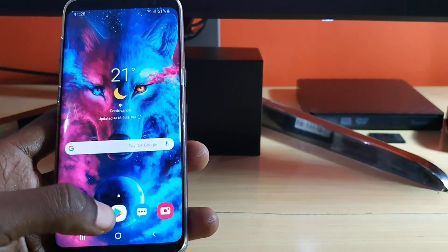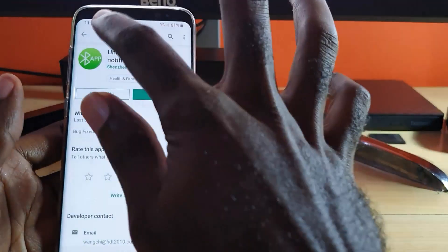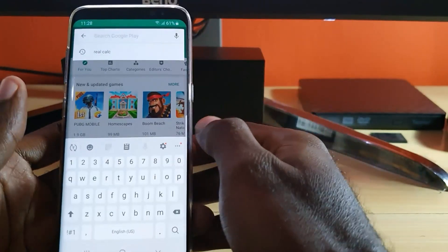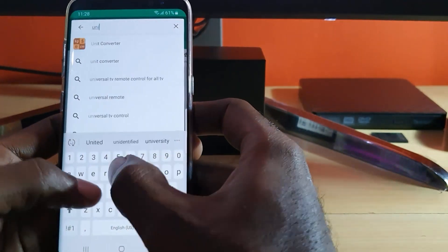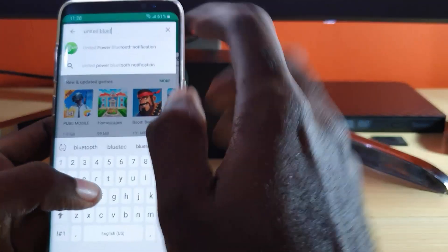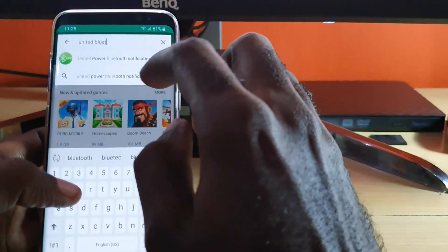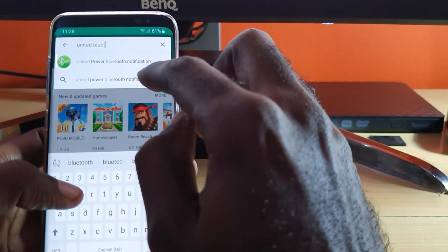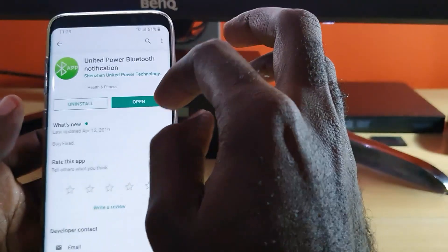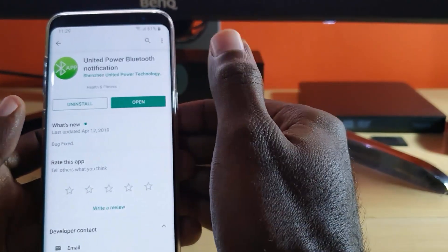First, make sure you have internet access. Once you have the internet, go ahead and launch. Once you're here, search for the app called United Bluetooth Notification. Type the entire name: United Bluetooth Notification. Once you find the app, simply go ahead and choose the first option.